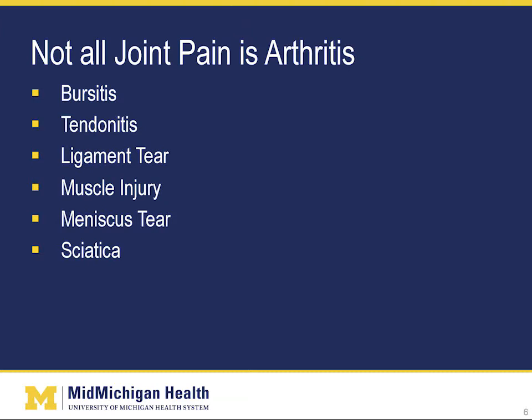Looking at all these types of injuries, sometimes it's difficult to determine what is wrong because the symptoms are all very similar. Most of these injuries result in pain, swelling, limited motion, or difficulty walking. It's important to see your doctor so that you can get an accurate diagnosis. These injuries can be treated conservatively with rest, medication, physical therapy, and sometimes injections. However, sometimes surgery is necessary.